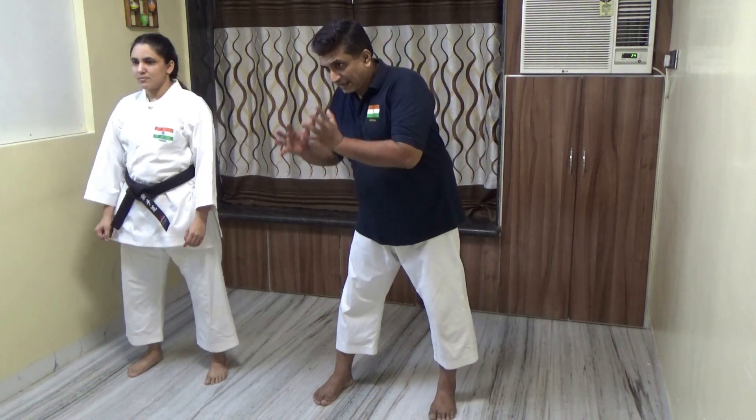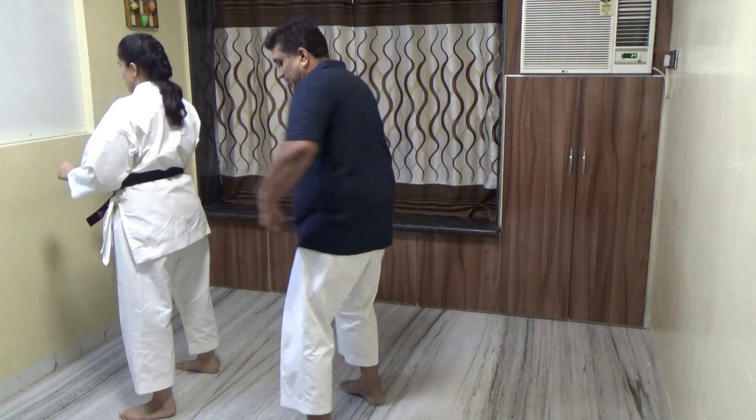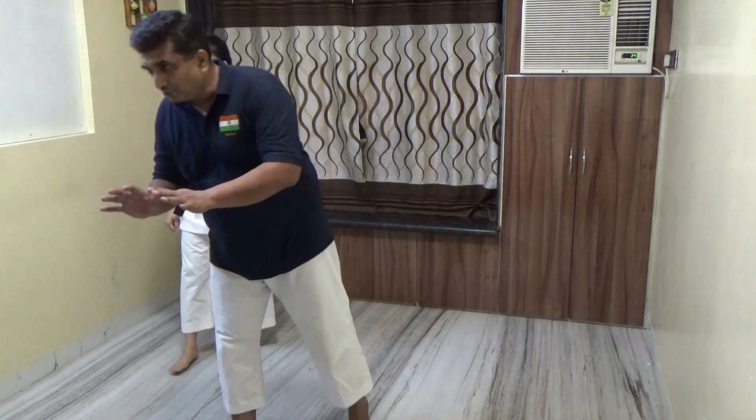Now try with the left leg. Use the right leg as the base and make the left leg turn. You should be able to move to all sides with both legs.